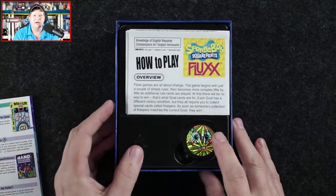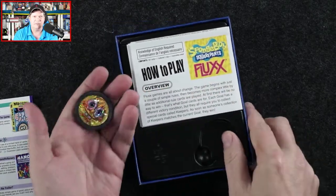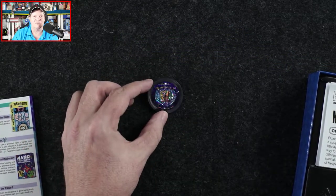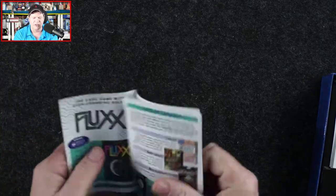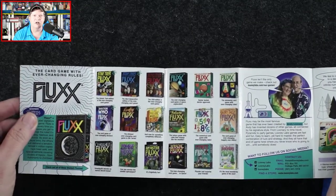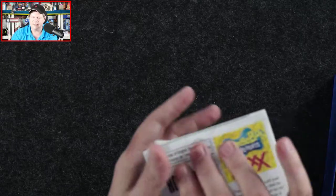Here is the instruction sheet, we've got the cool little insert, here is our collector's coin — it's kind of a poker chip, holographic. So there we go. There's a little Looney Labs advertisement in here — as I mentioned there are loads and loads of different Fluxx themes. Tons of those, and we've got our how-to-play sheets.